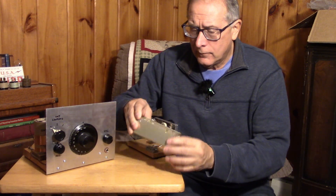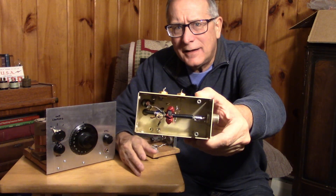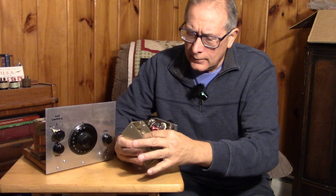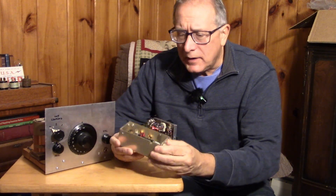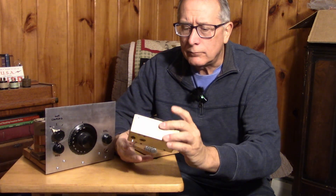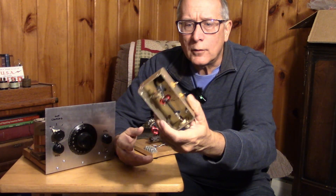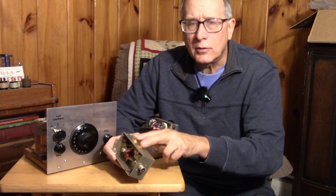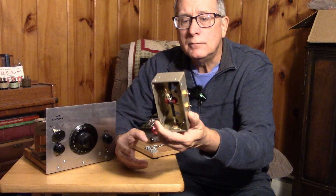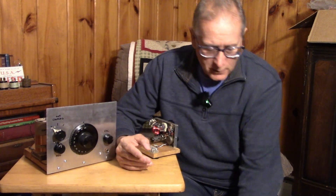If I had to guess, I think we're looking at a SWR bridge or a power meter sensor. Looks like I have a toroid with some turns on it, a couple of 1N34 diodes, and outputs that would go to a meter. Yeah, this is some kind of a bridge for measuring power or SWR or both.